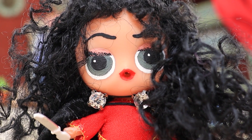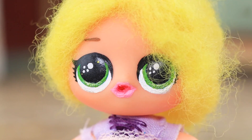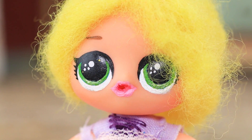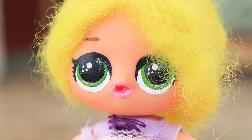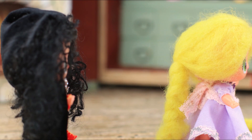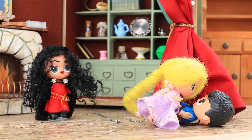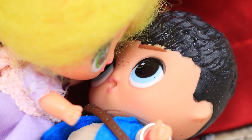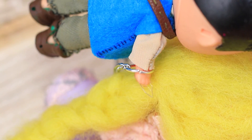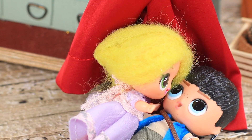Rapunzel confronts Gothel: 'What have you done?' Gothel insists no one will find out. Rapunzel begs: 'Let me heal him and I'll do whatever you want — I'll never run away from here!' The girl runs to Eugene. He was getting weaker, and having one last breath left, he quickly cuts off Rapunzel's braid, realizing that Gothel only needs her hair!